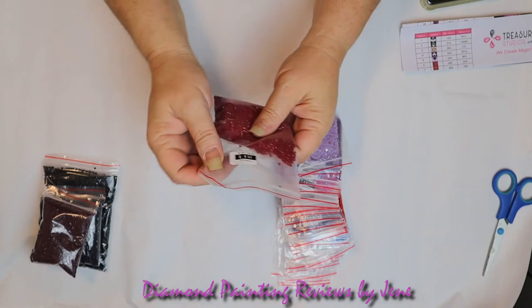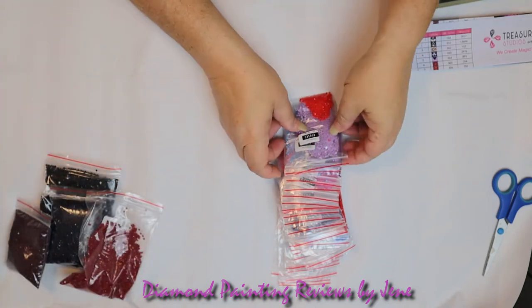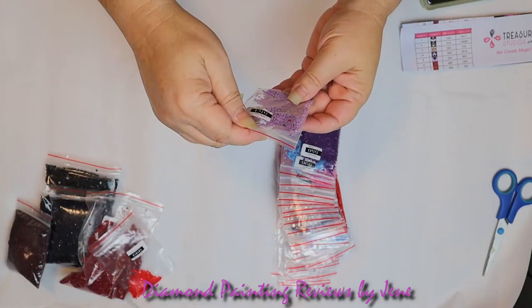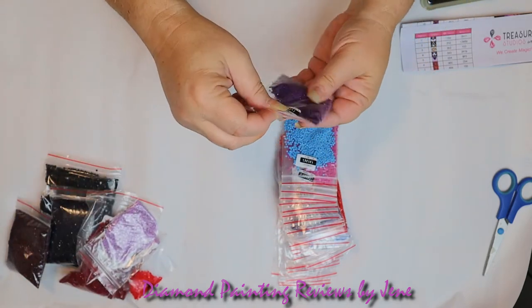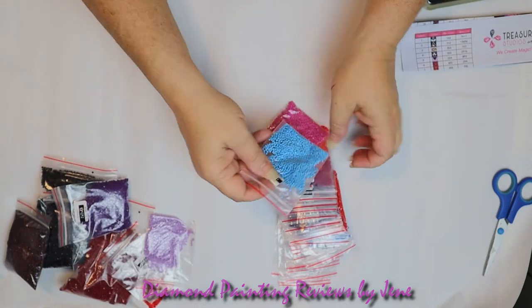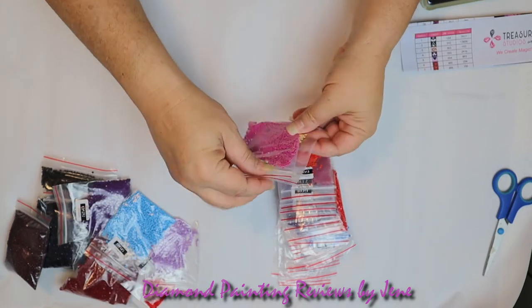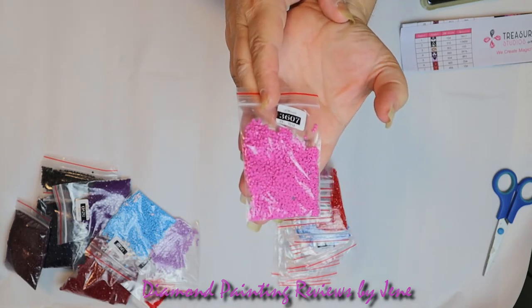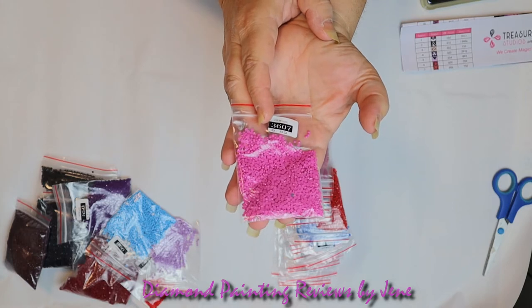666 — bright bright red. And 554 — look at that lavender, it's gorgeous. Here's my other favorite: 550. Look at that beautiful purple. Then we've got 996, really beautiful light baby blue. 3607 — kind of a hot pink. I think I can swap those colors out with some new drills I just got. I'm not going to tell you what new drills I have... well, maybe I'll show you.